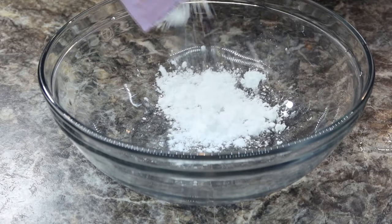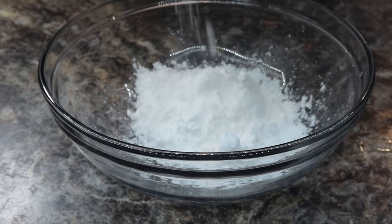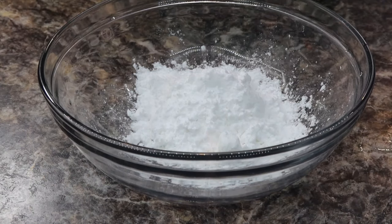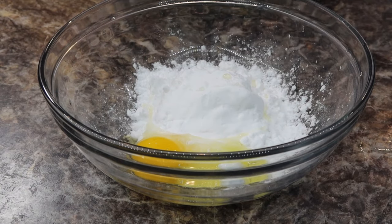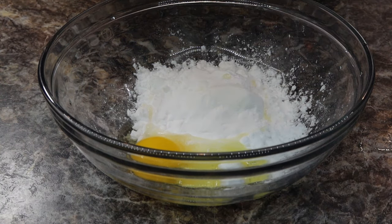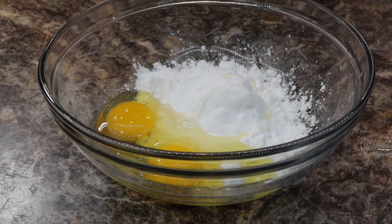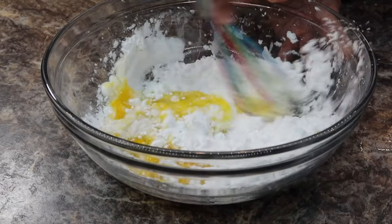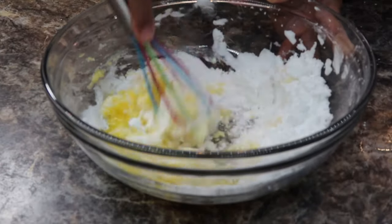Now we want to make our batter. You want to pour in about a cup and a half of potato starch, and to this you want to add two eggs. Mix this up until you get a nice batter. If you add too much potato starch and it gets too clumpy, just add in an extra egg.